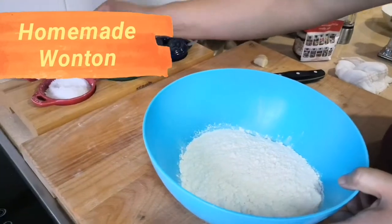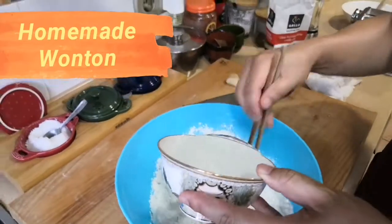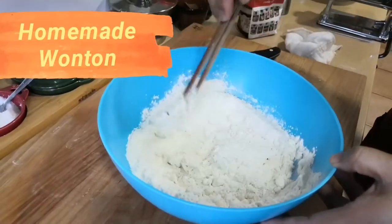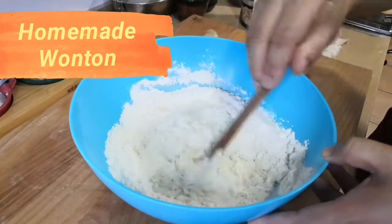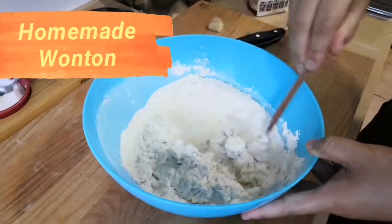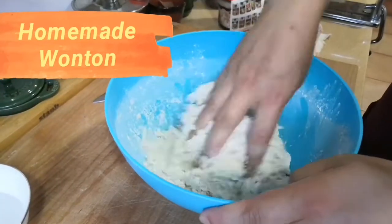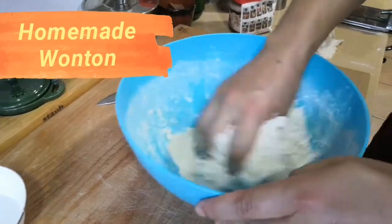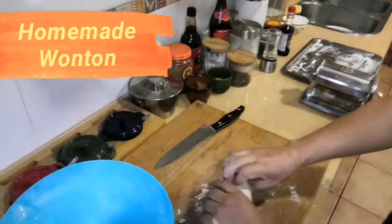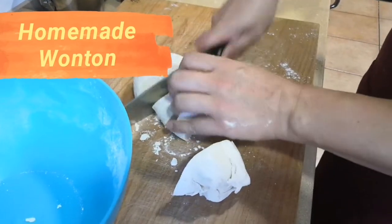Some salt. Of course, you can buy the wonton skin in a Chinese supermarket — that will be much easier. Some pieces.